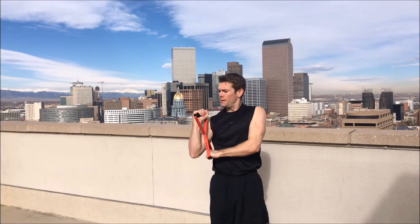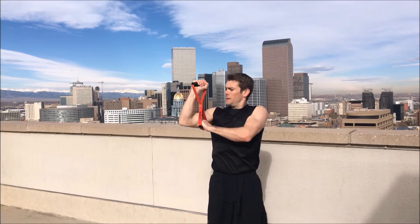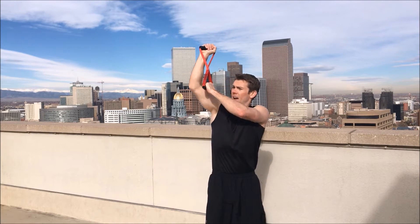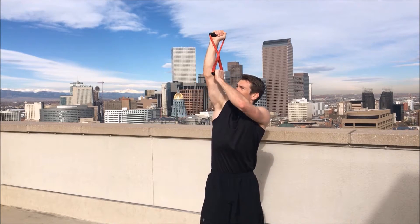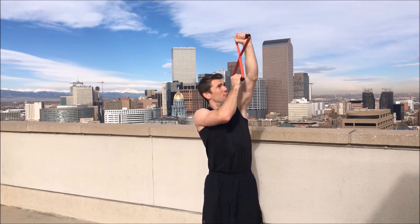I feel my heart rate going — I hope yours is too. We're on to the right side, here we go, another ten. Make sure you're breathing. One, two, three, four, five, six, seven, eight, nine, ten. Switch sides over to the left now. Ready. One, two, three, four, five, six, seven, eight, nine, ten.